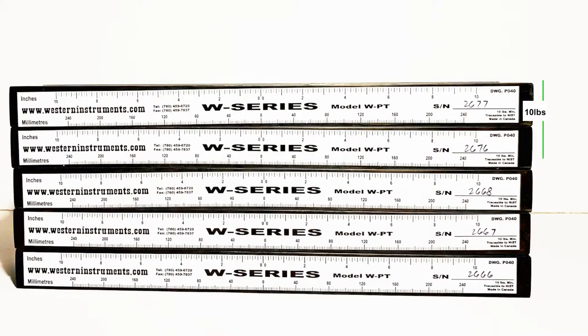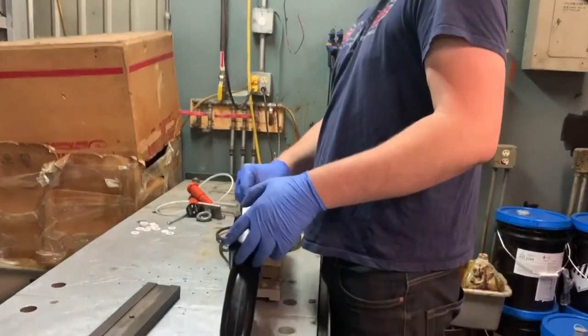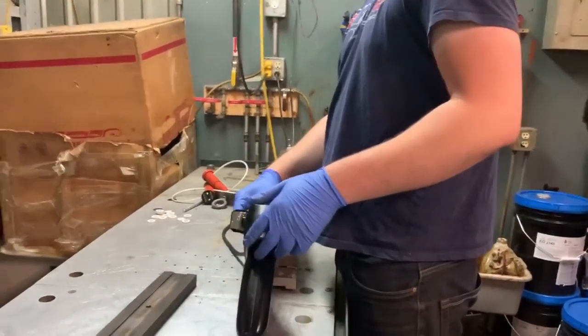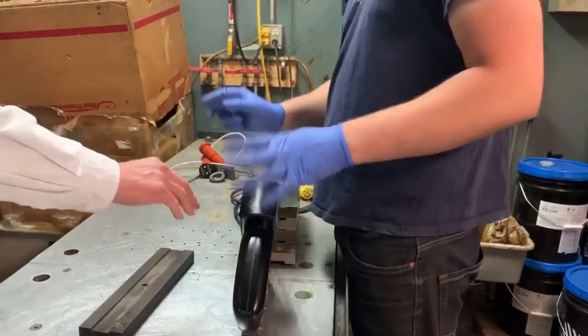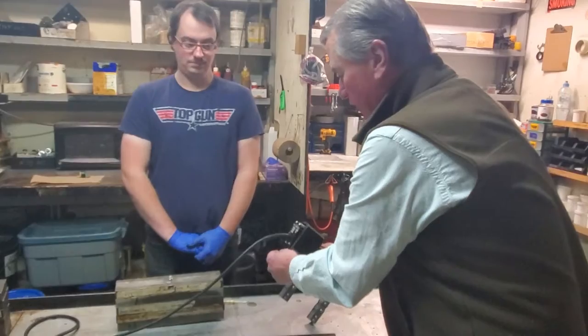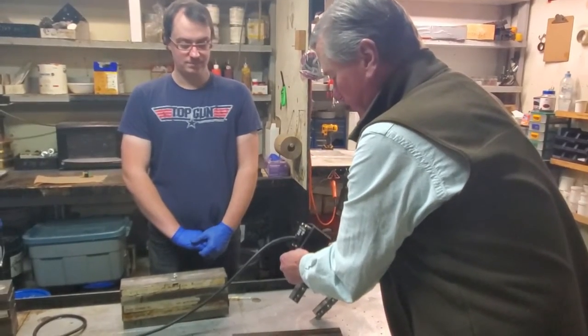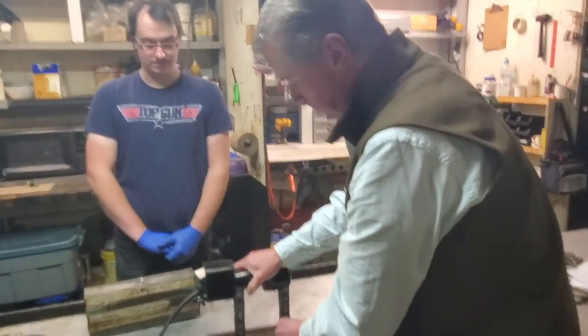Now we're going to take it over our 50-pound pull test bars and start making the adjustments and see where it'll lift. The adjustments we do to see how much the weight is affected by it lifting. Power is plugged in so everything's live back here. We have our AC-DC selector switch — right now it's set to AC.